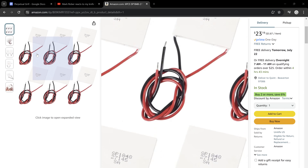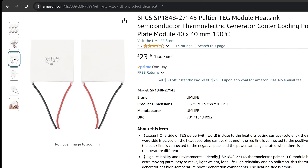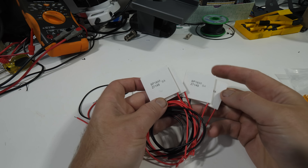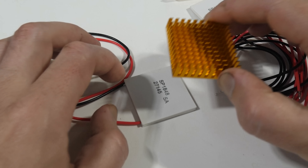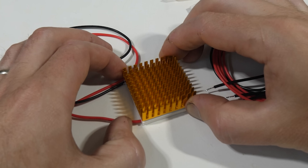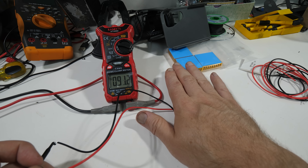Armed with that knowledge, I ordered a whole pack of thermoelectric modules. There's already a lot of content on how they work, so I'll just highlight that they're reversible — meaning a temperature differential can be used to make electricity, or electricity can be used to make a temperature differential. Even the warmth of my hand is enough to register on my voltmeter.